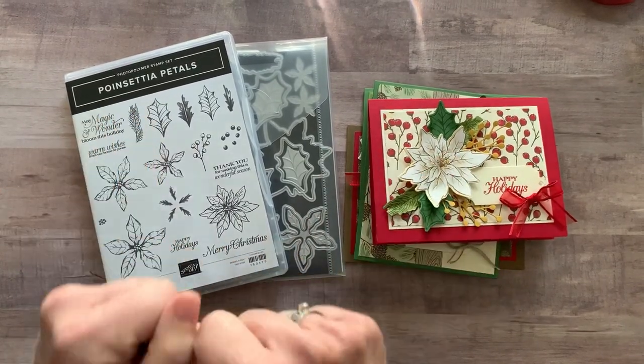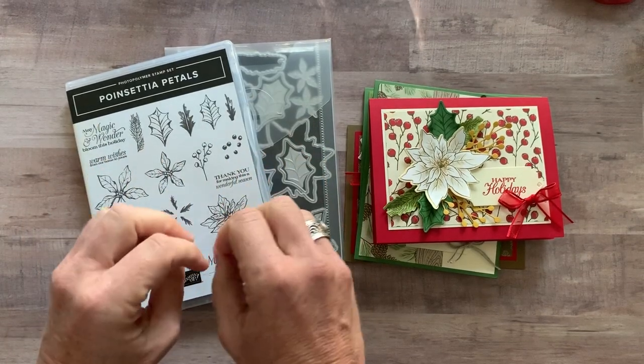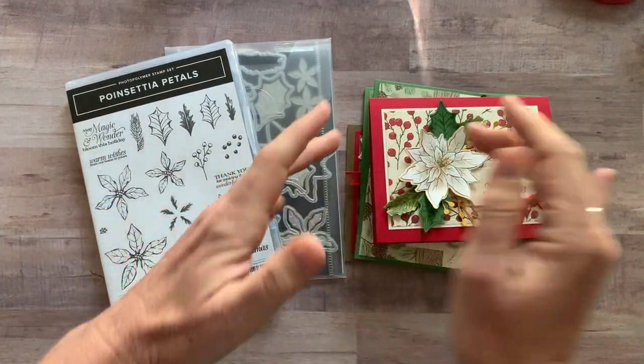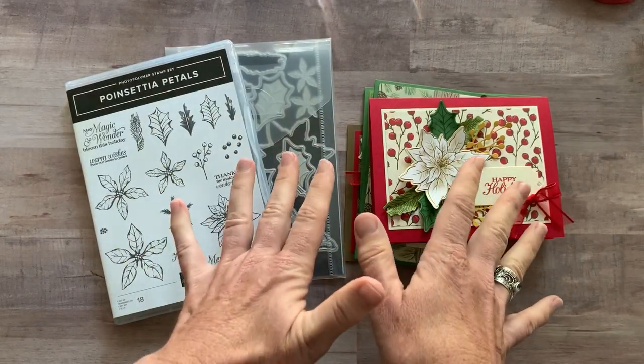Well, hello friends, it's Amy Ferlichi from the Gathering Inspiration Stamp Studio, and today I have — this is my most favorite — these cards are gorgeous. You are going to love these cards.